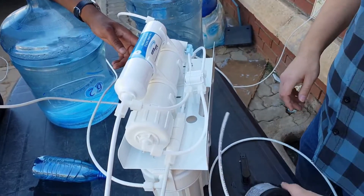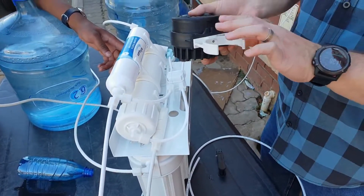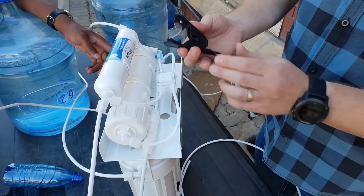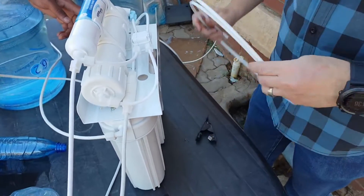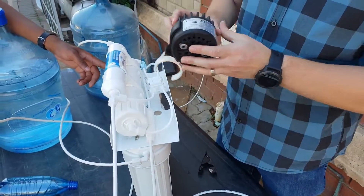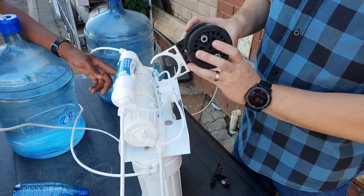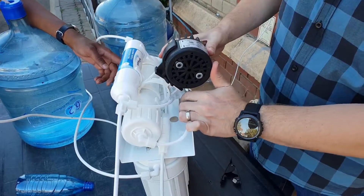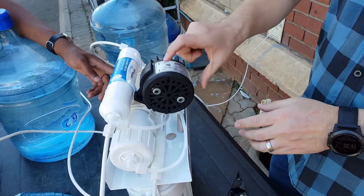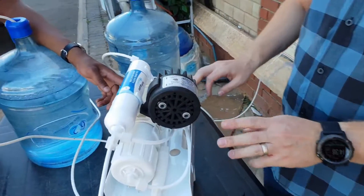Now to install the permeate pump: you take the pump — you'll see it's got a little clamp to attach to the membrane. You need something to cut some of the pipe with and you need a little bit of extra pipe to do the installation. There's a little arrow to show you which way is up on the system, and you'll see it's clearly marked which pipes need to attach where.